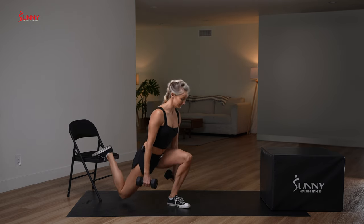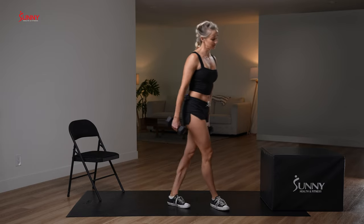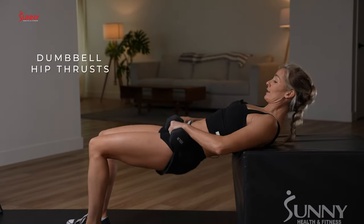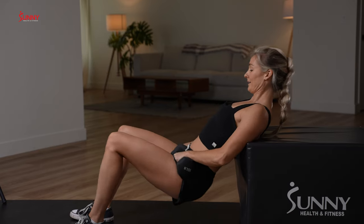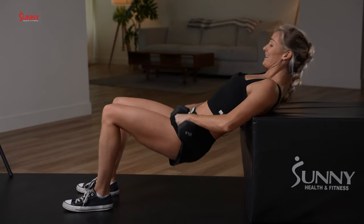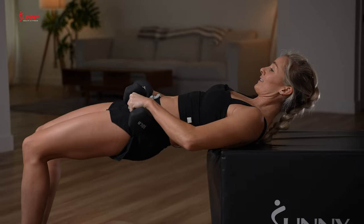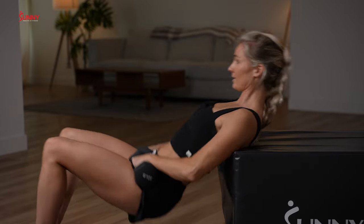No time to waste — right back to our hip thrusts, 15 of them. Find your positioning, dumbbells on your hips, hips down and hips up. Now if you are in public right now, I recommend not making eye contact with anyone — it gets a little weird. Hip thrusts are a great exercise, but they can be a little funny when you're in public. Keep going — we're at nine, five more.